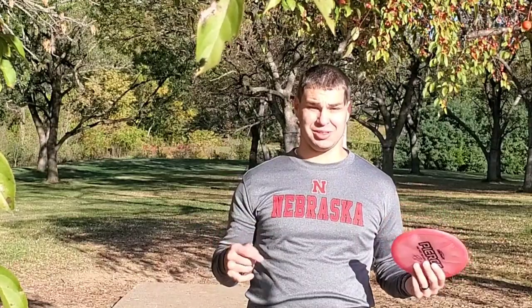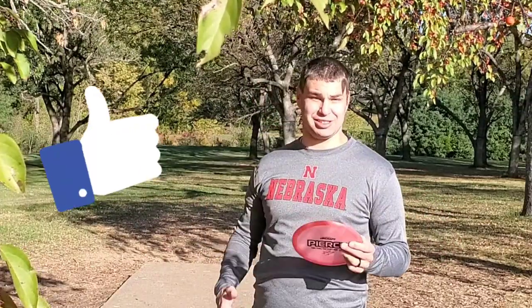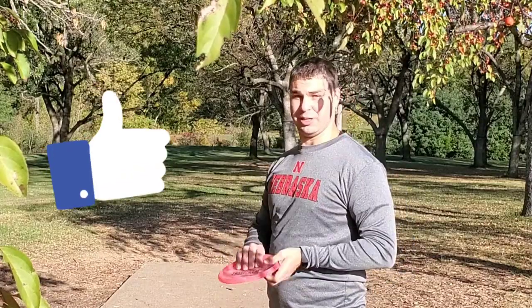I'm gonna throw my Paige Pierce Buzz on this hole. Obviously I'm not off to the start I want — I'm only one down through four on a super easy course. It's amazing what a camera will do to your confidence, it really takes it down a notch. I'm gonna upload this to YouTube and if it somehow gets more than 50 views, maybe comment which view number you were. If you're before 50, just give this a thumbs up. Alright, here we go — Paige Pierce Buzz.